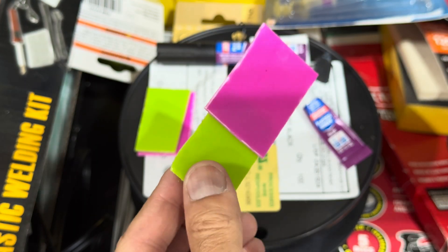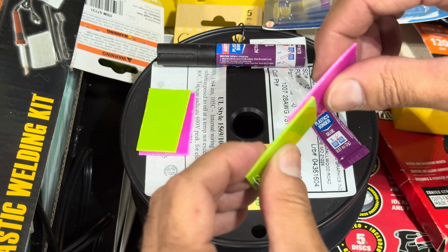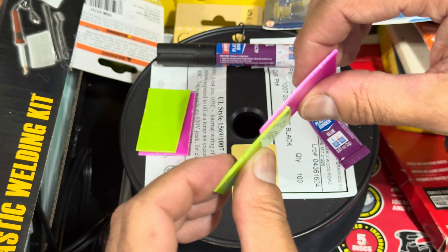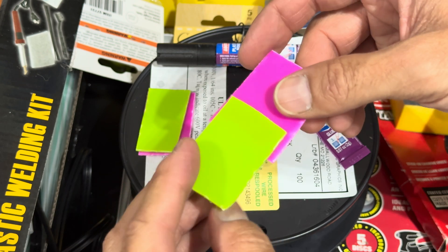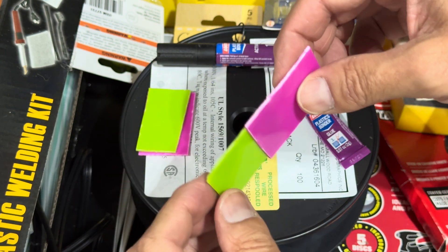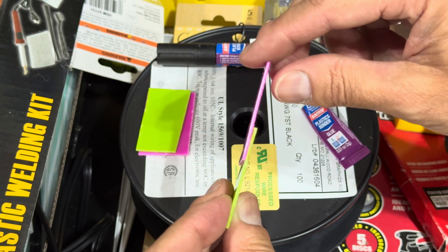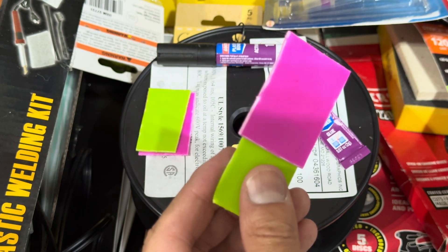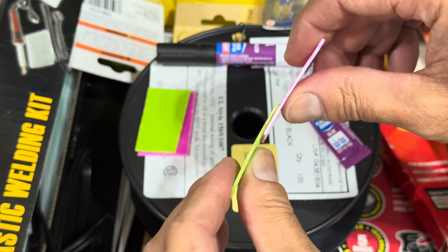30 seconds is up. I'm going to check the strength — I'm not going to snap it completely because it says 12 to 24 hours for full cure. But look at that — that's completely bound together. Nice and solid.